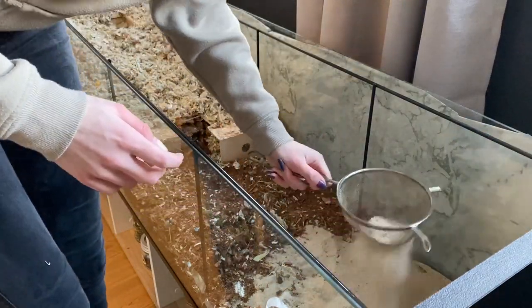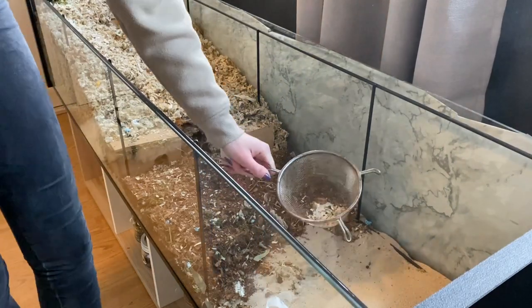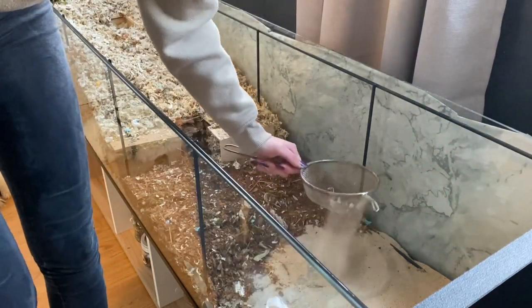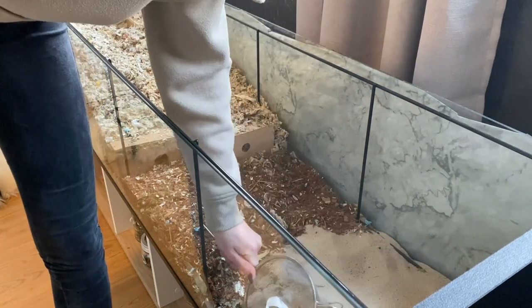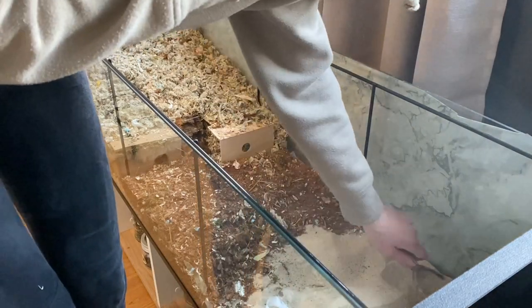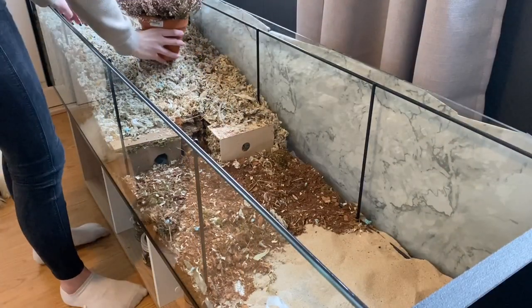Today I'm doing a pink theme for Butterfly, so now I'm sifting her sand to get out some of the soil and stuff that has gotten into it. As you can see, the soil is very dirty — it has a lot of bedding mixed in, so I have to switch that out soon.